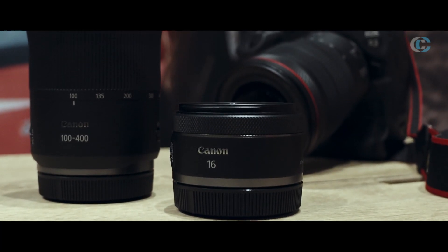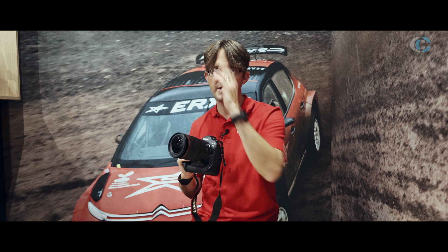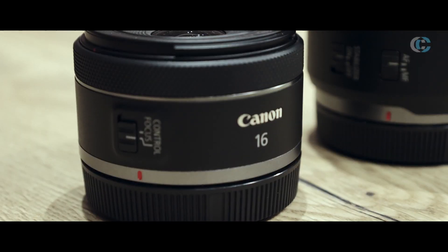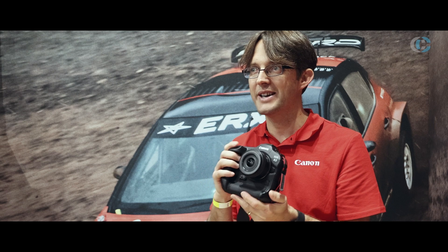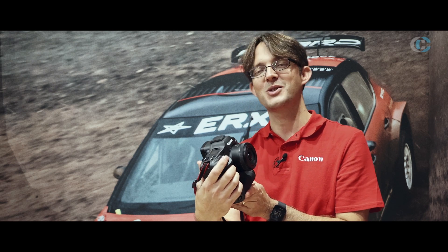The R3 is really well balanced with lenses like this. I've got the 15-35mm f/2.8 on here, and you've got the 70-200mm f/2.8 and that kind of thing. But because it's RF, you can fit any lens on there. We recently launched a little 16mm — and that's what it looks like with the little 16mm on there. It does feel quite different, but that 16mm is so, so wide. It is a lovely lens and it will work with it. I think it looks quite nice like that.